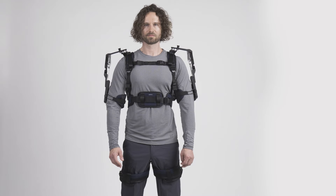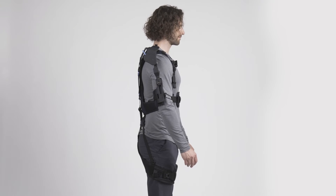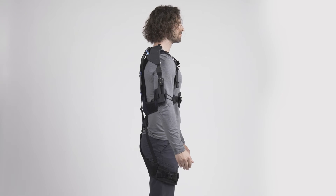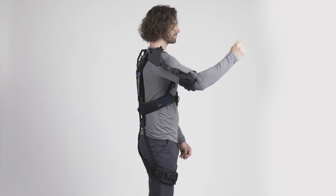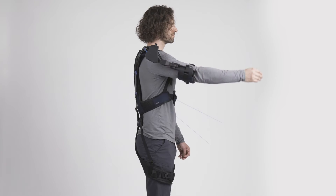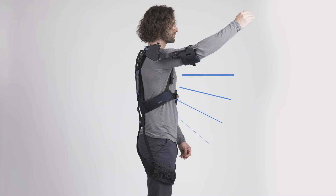Once the suit is adjusted, it is time to familiarize yourself with the support it provides to the shoulder. Lift your arms and the OmniSuit will automatically start supporting you. The shoulder support depends on how high your arms are lifted. When your arms are lowered, there is almost no force, allowing you free movement. Only when you raise your arms will the support increase, with maximum support being provided around shoulder level.